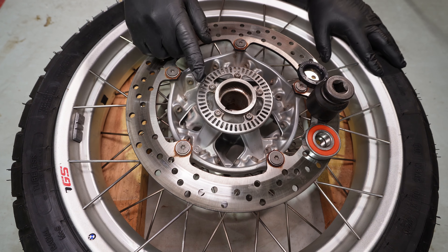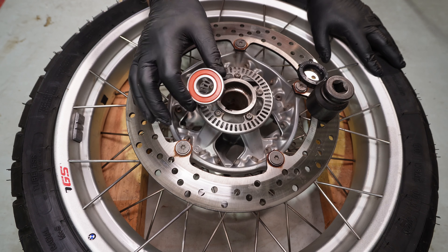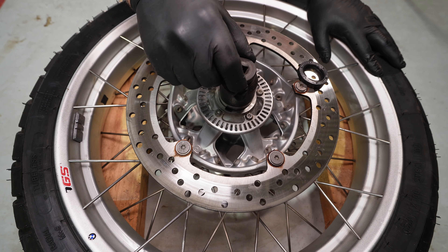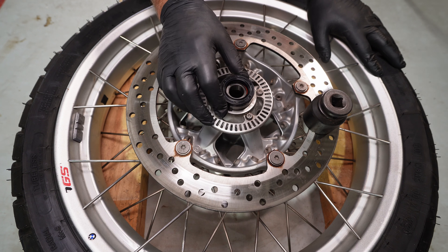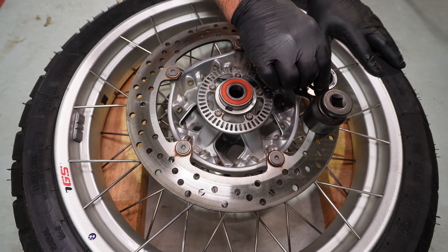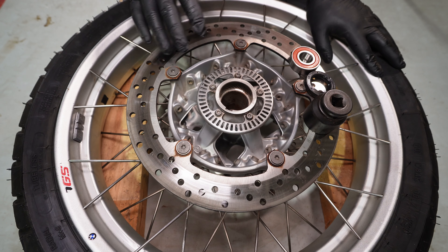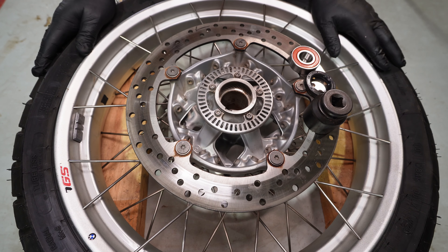I've got everything ready to put the wheel back together. I've got my new bearing which will go in there, and a large socket which I'll use to tap the bearing in. Once it's in place I'll put the new dust seal on the back. I'm not going to show the installation process in detail — this isn't really a video on installing wheel bearings, I want to concentrate on the bearing puller set — so I'll crack on and get this back on the bike.